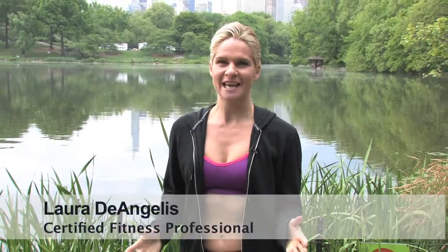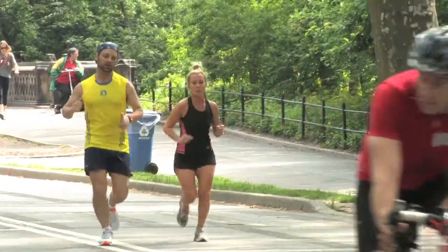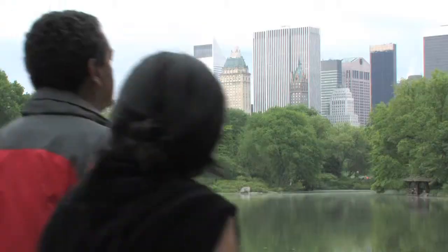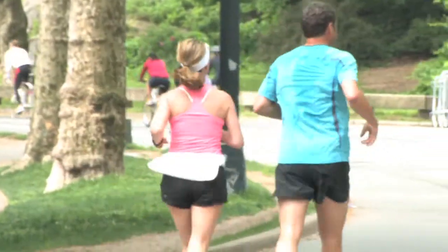Hey fitness friends, it's a beautiful day here in New York City's Central Park. You can see why it's the perfect time of year to get outside and get moving. Taking a long walk or going for a run is great for your cardiovascular health, but adding some strength training is a great way to burn extra calories and get your body in tip top shape. I'm going to show you a few exercises you can bang out at a park near you — all you need is your body weight and a park bench.